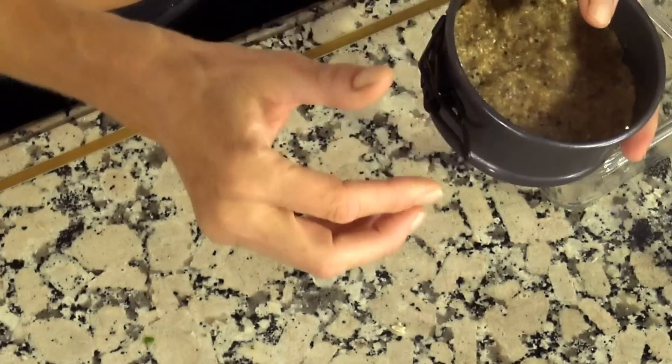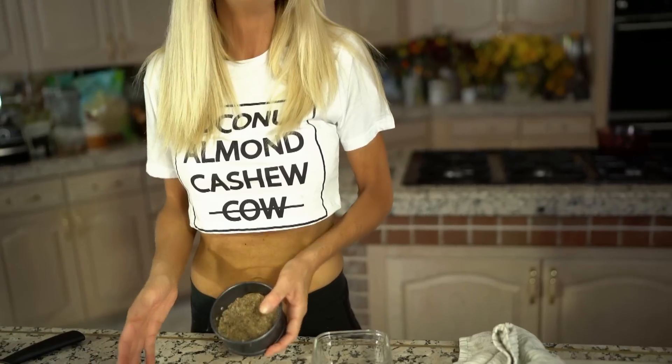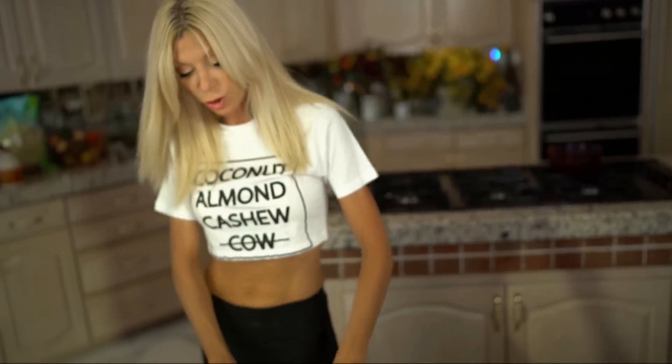Let me show you how to do a quick sweet version. It's so easy — if you're going to make this, you may as well do both sweet and savory because Irish moss is so good for our skin, our tendons, our tissues, our hair, skin, and nails. We try to get Irish moss into as many things that we eat as possible — into our savory and into our sweet.